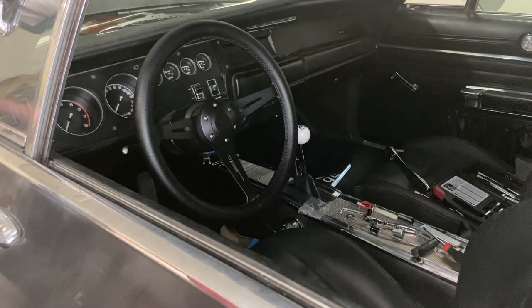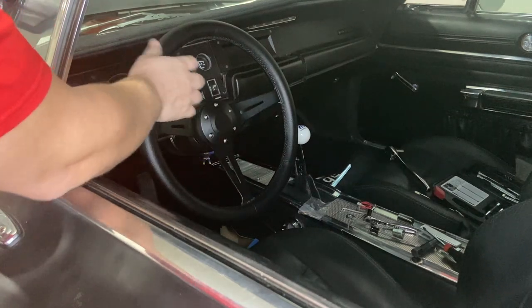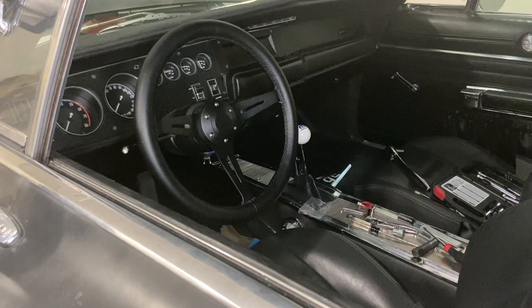Alright guys, and there you have it — the steering wheel is in. Overall I'm very happy with it. Everything seems to be working just fine. Let me know if you have any questions, and thanks for watching.